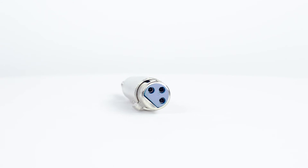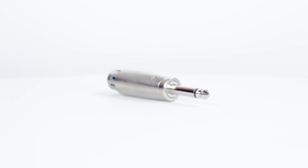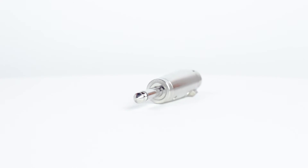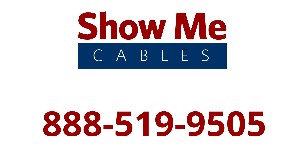The ¼ inch mono male to XLR female adapter is a quick and easy solution for your audio projects. For more information on our products, you can give our customer service department a call at 888-519-9505. For all of your cable and connector needs, choose ShowMeCables.